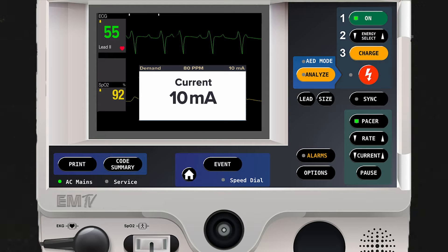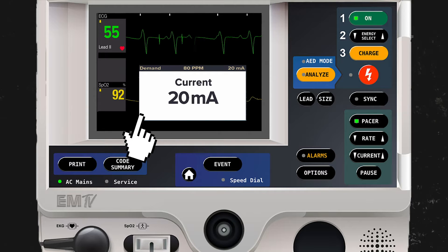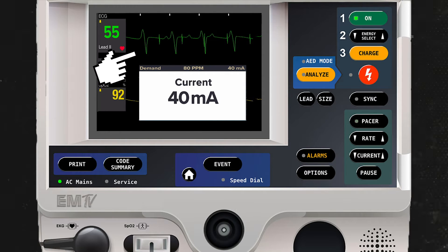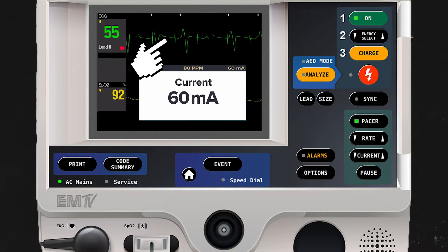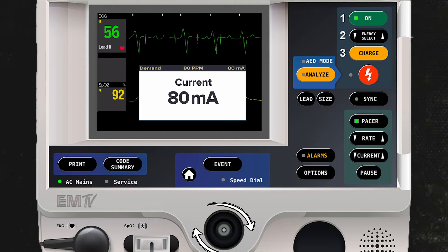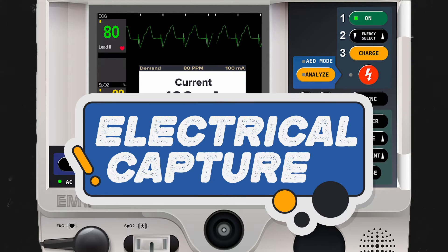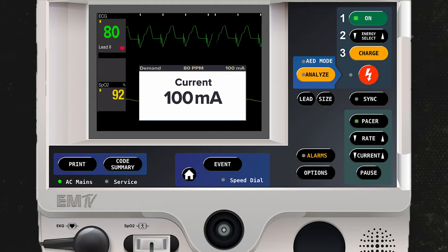On the next screen, I'll increase the milliamperage to begin pacing this patient. As I increase the current, you'll notice the presence of pacer spikes. Pacing is not successful until a pacer spike immediately precedes a QRS complex. Once this occurs, we have what is known as electrical capture. I have always been taught to then increase the milliamperage by another 10 to ensure that capture continues.